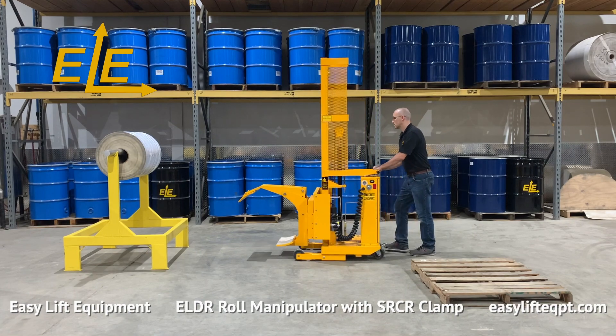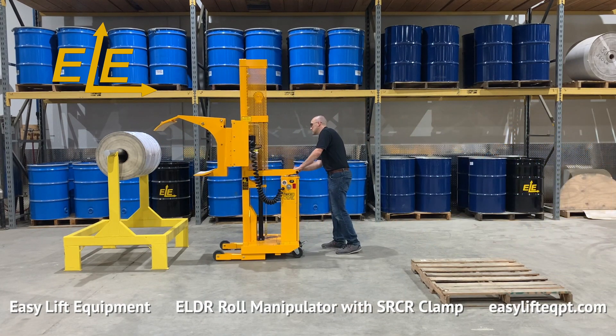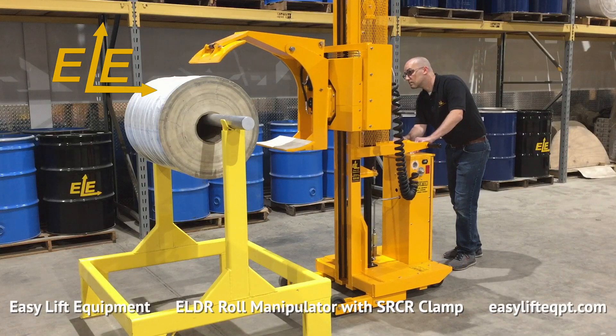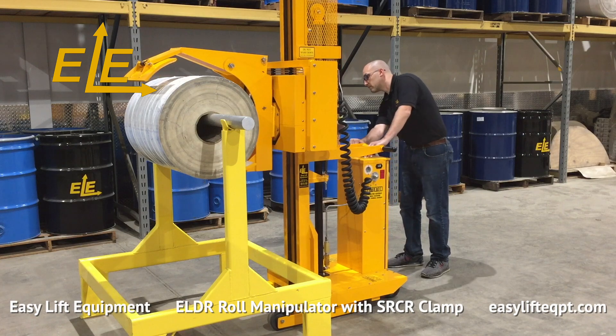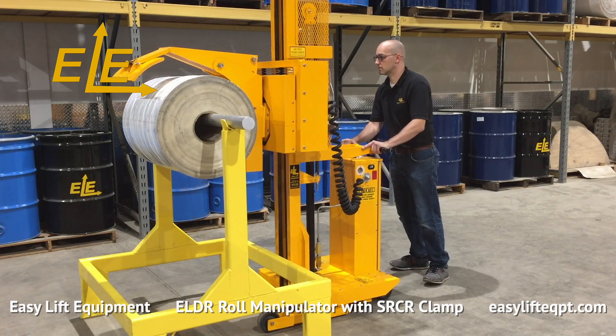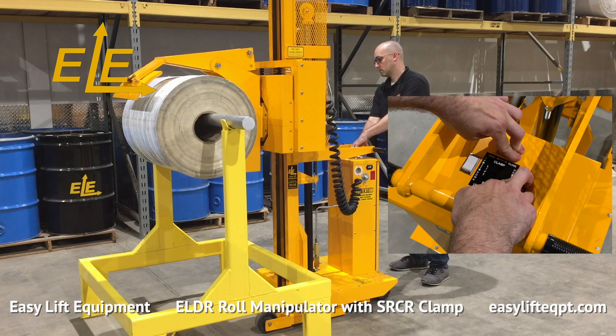The unit is also capable of clamping and removing completed roll material from printing presses for loading onto pallets for shipment to customers. Rolls can easily be clamped in a horizontal orientation and lifted to allow the operator to remove the mandrel and load onto a pallet for shipping.